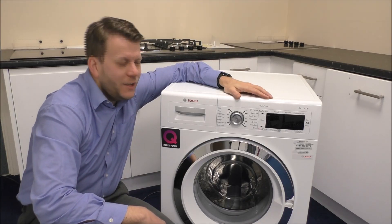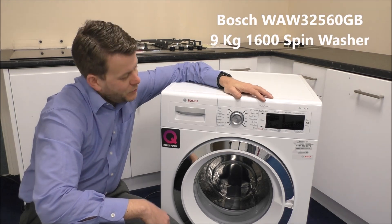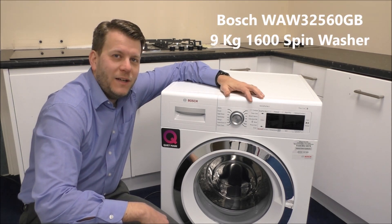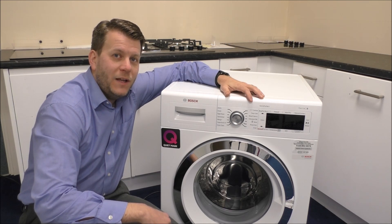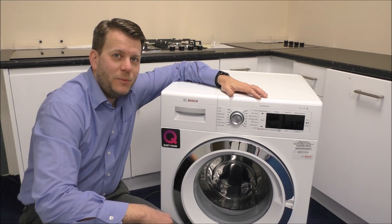In today's video I'll be showing you the Bosch WAW-32560GB. It's got a 1600 spin speed and a 9 kilogram load. This particular model is also available as a 1400 spin, which is the WAW-28560GB.